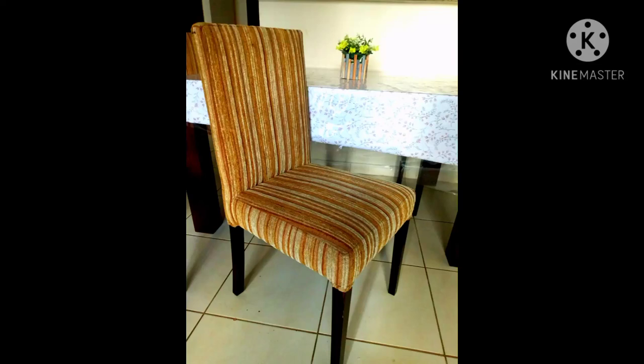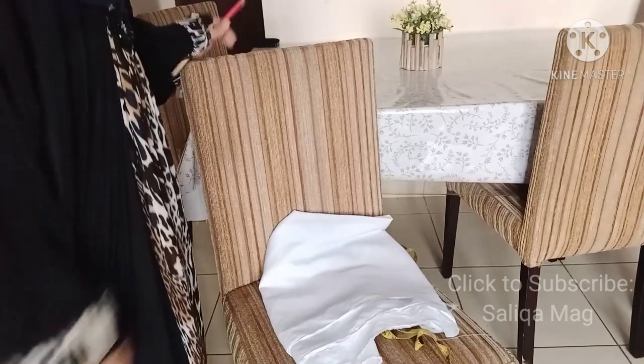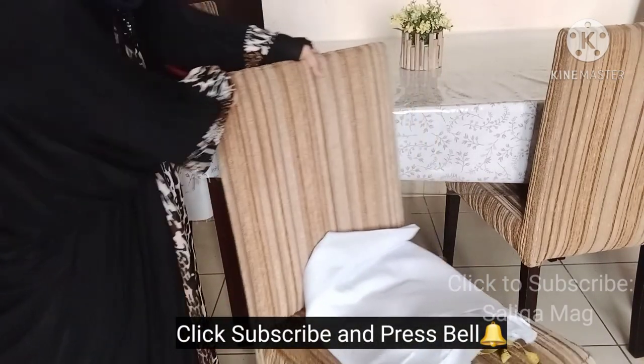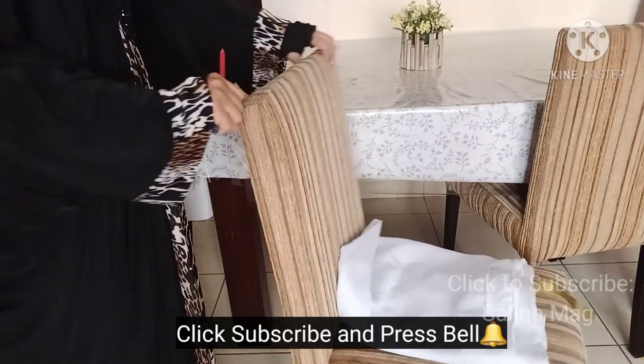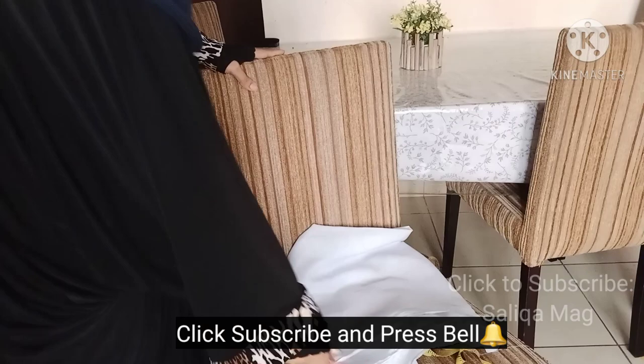Welcome to Silica Mag. Subscribe for more tutorials. In today's lesson we will learn a chair cover. A few months ago I also taught a chair cover, but that was with a stretchable fabric.